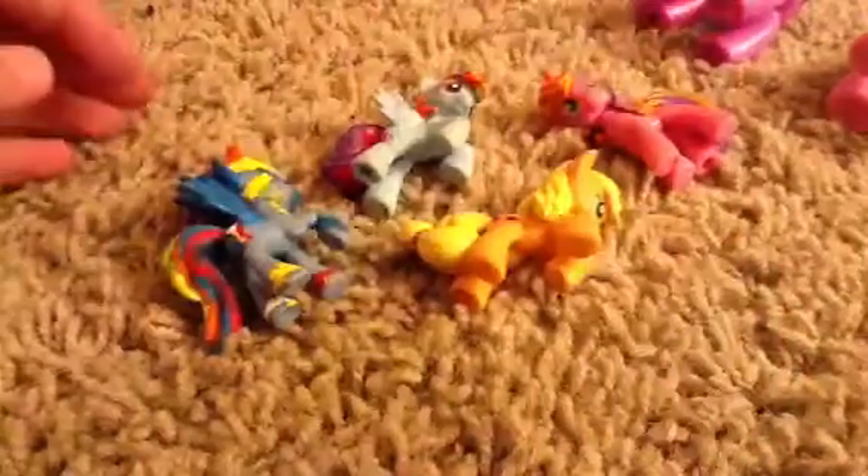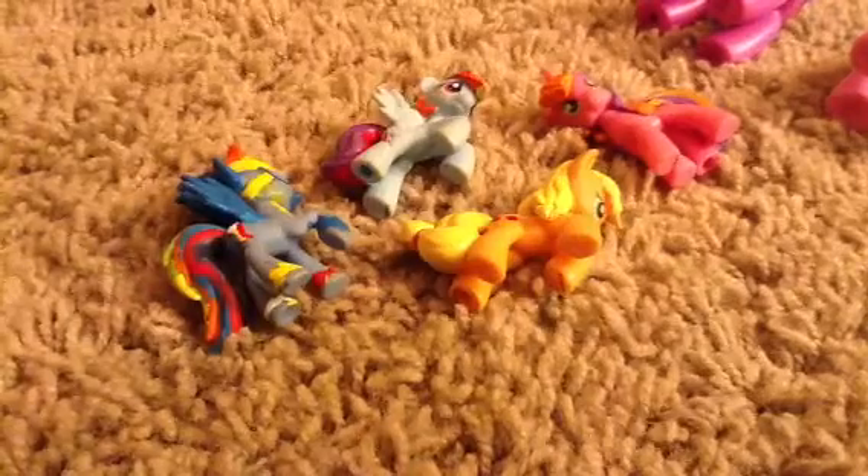Applejack - I'm showing you the side I painted first. Bing Macintosh. Coconut Cream. I took a Shining Armor horn because I have two Shining Armor toys, and I cut the horn off and put it on this one.